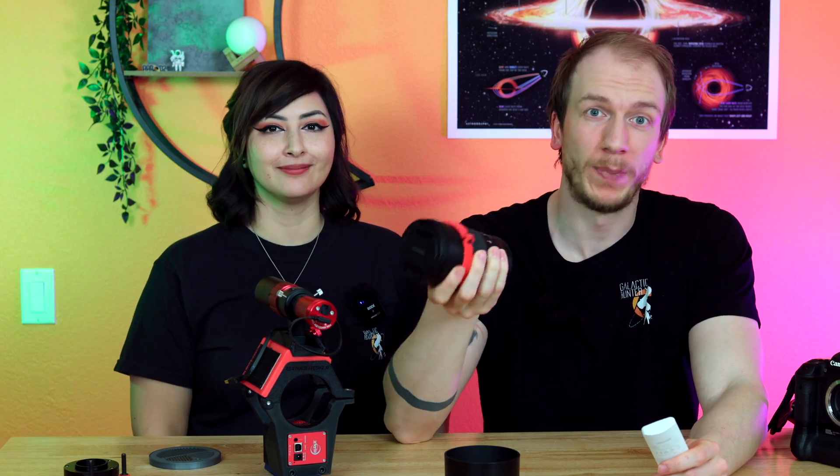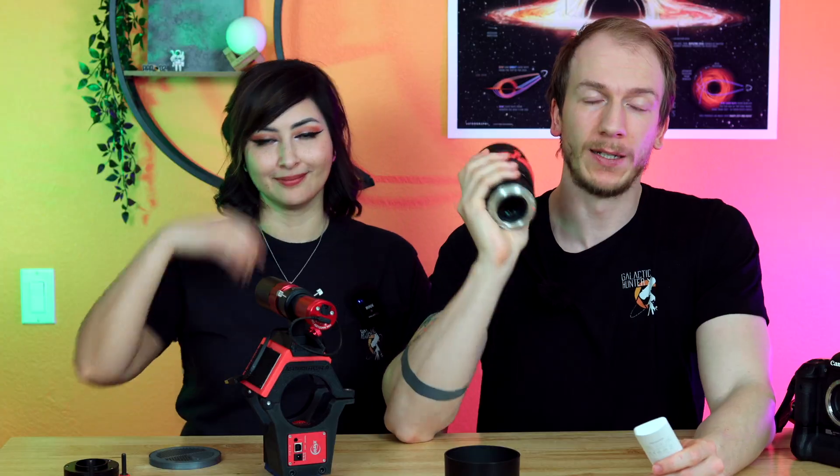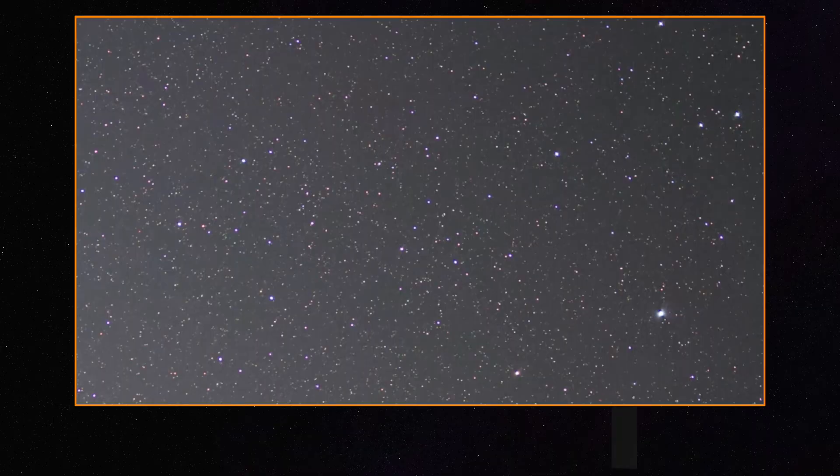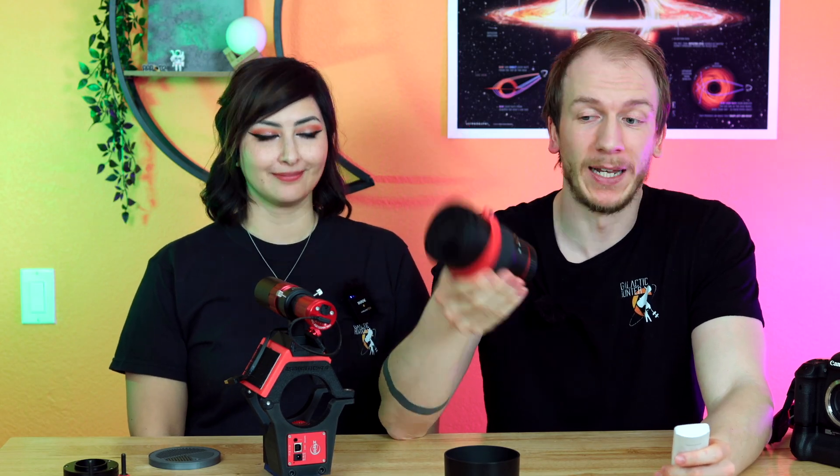We've taken several good pictures with this lens. We started with Rho Ophiuchi, and as you can see it looks really well — it was shot with the Canon Ra, a full frame camera. The stars were completely fine even at f/2, which is crazy because normally you'd step down to maybe f/4, but this affordable lens can still be used wide open at f/2 and the stars look completely fine.